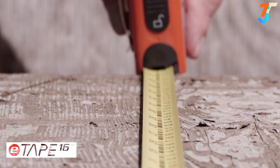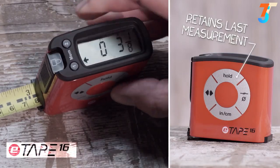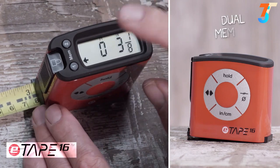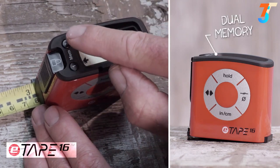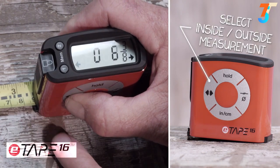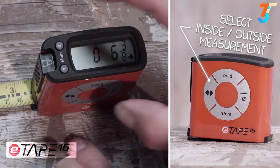Not only does it measure easily and accurately, but it has several other useful functions. When taking a measurement, you can use the standard blade lock or use the digital hold button. The large display makes your measurement easy to use and easy to remember and recall with the touch of a button. The inside-outside function allows you to measure to the front of the tape measure or to the back and calculates the extra width.